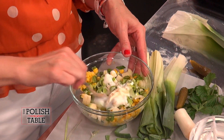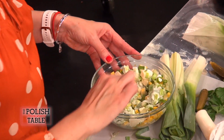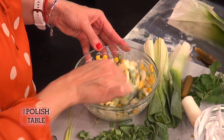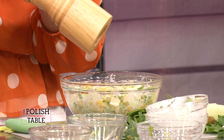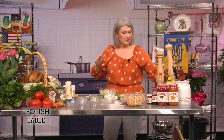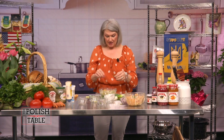Mix it all up. Who said salads need to be just iceberg? No — you can get creative and make all sorts of salads. They're a great add-on to grilling with hot dogs, some kielbasa, or a steak. I just love the corn part — it's got no nutritional value, but it makes it colorful and happy. We're going to do some salt and pepper.